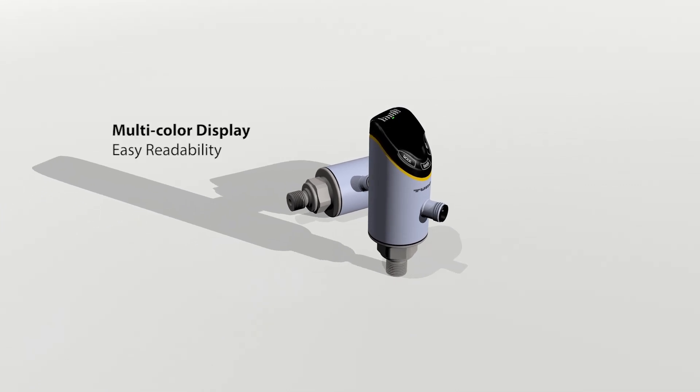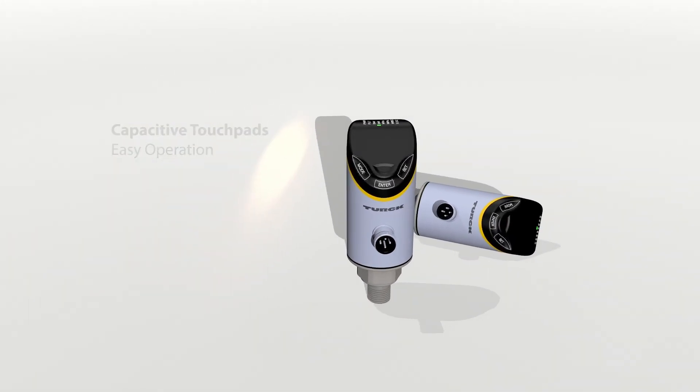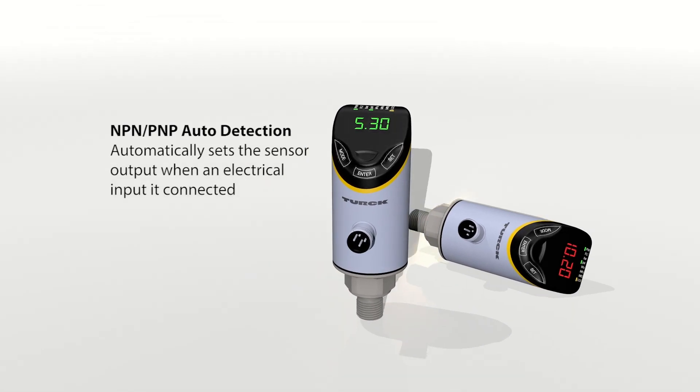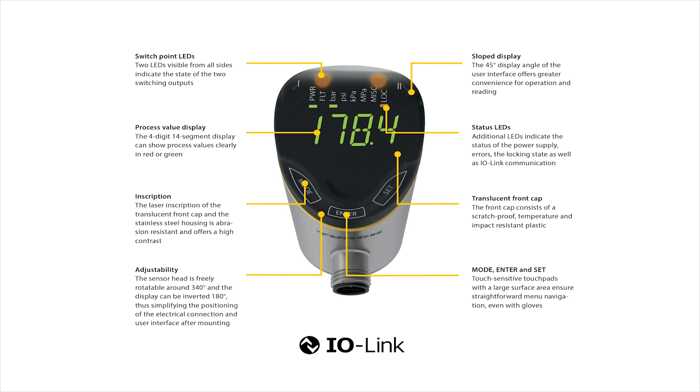Turk's PS Plus pressure sensor is a programmable sensor used to measure pneumatic or hydraulic pressure. Its cost efficiency, flexibility, and long service life makes it the perfect sensor for pressure monitoring in automated machining applications, offering simple commissioning and maximum system availability.